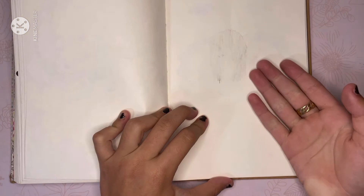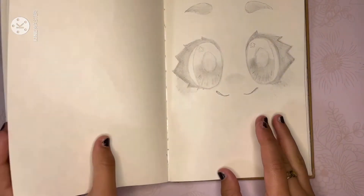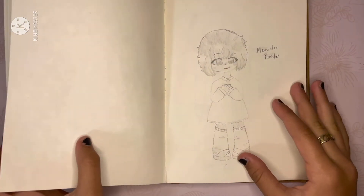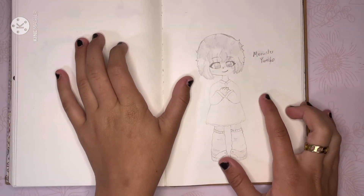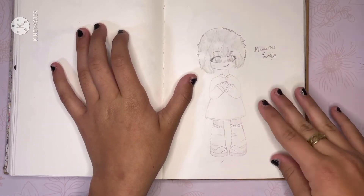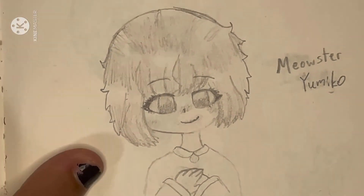I tried to draw a hollow again and it didn't work. Then right here I did another one of those eyes — I just love these eyes, they're so fun and happy. And then right here, this is actually based off of a cat named Yumiko, and I drew her as a human. She looks calm and docile, but she is so freaking vicious.